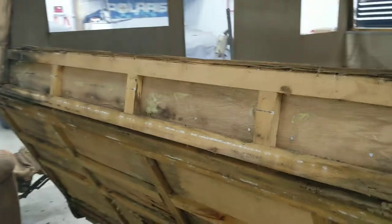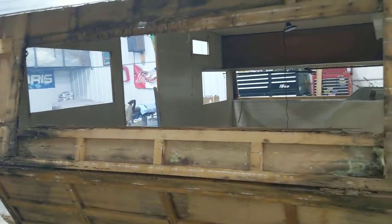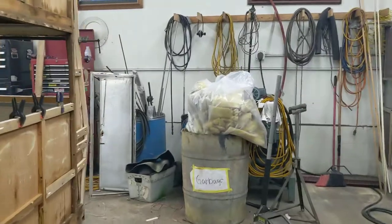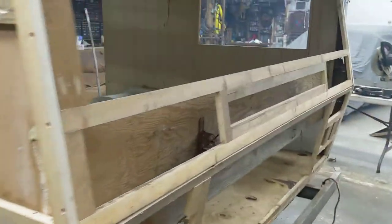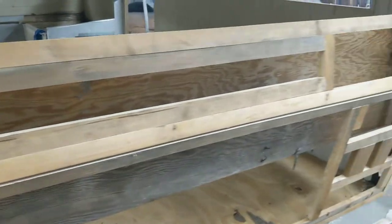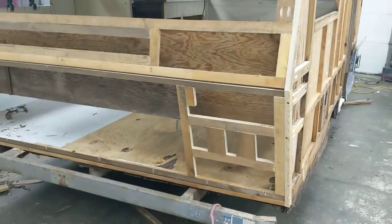We definitely got our work cut out for us in the front here — a lot of rotten wood up here. We'll have to build all new panels up here like we did in the back. It's basically like building cabinet face frames. I'll show you in the back — every piece back here is new, and basically it's just like I said, you're building cabinet face frames to put all this stuff back together. But it should be sweet as new when it's done.